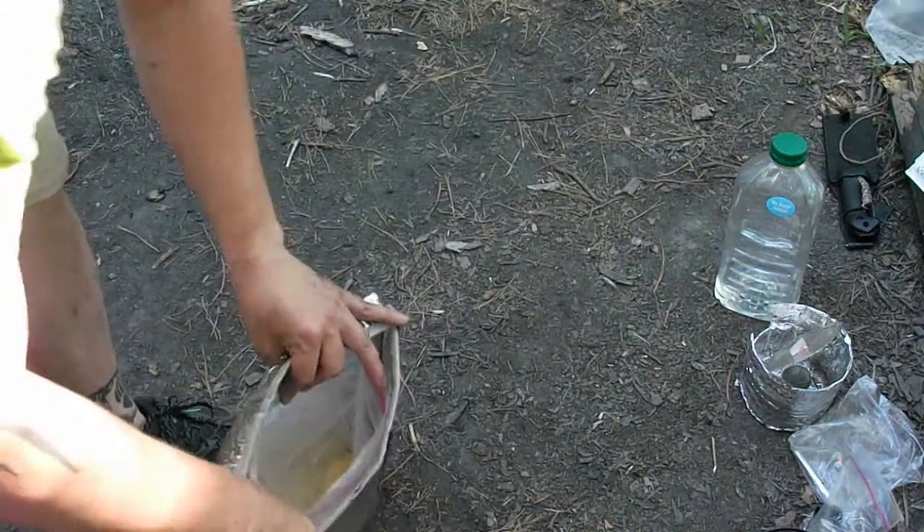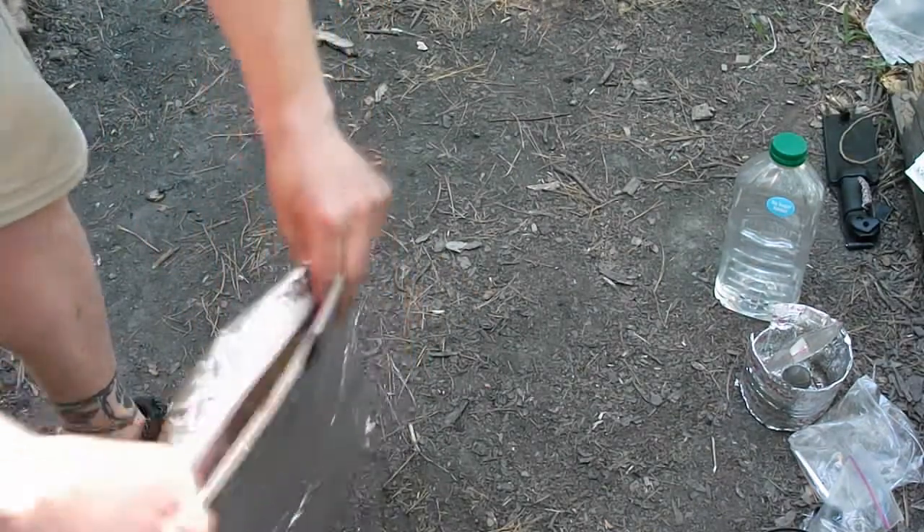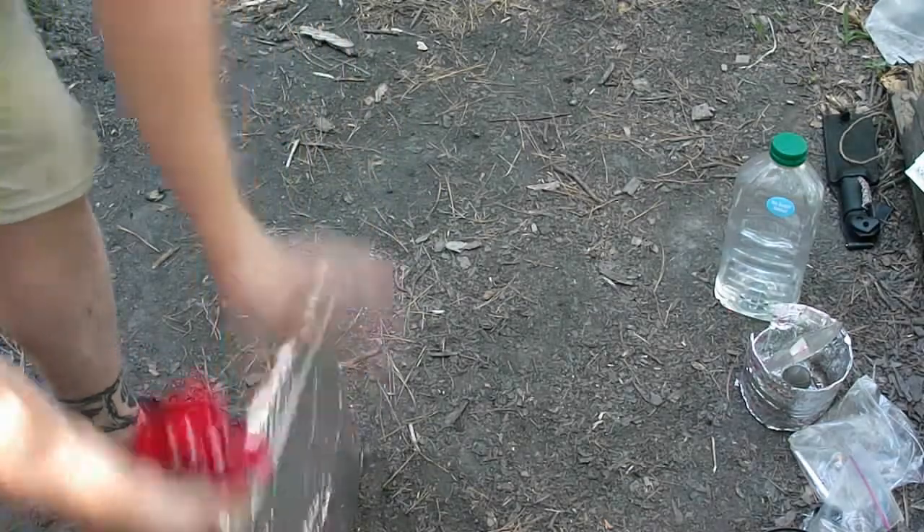We'll seal it up, give it a good shake, and then roll it shut. Every once in a while I'll come through and squeeze it up.